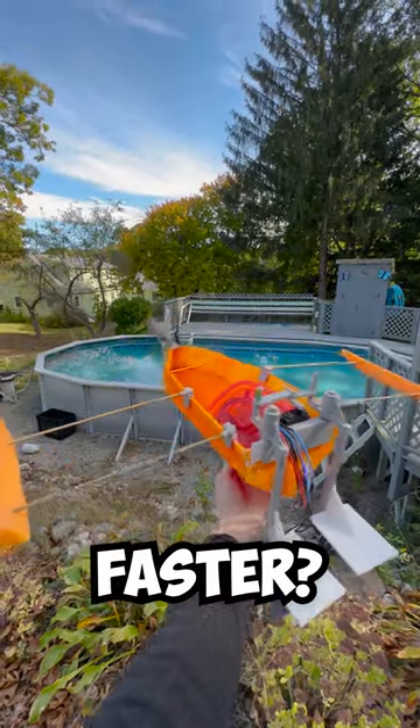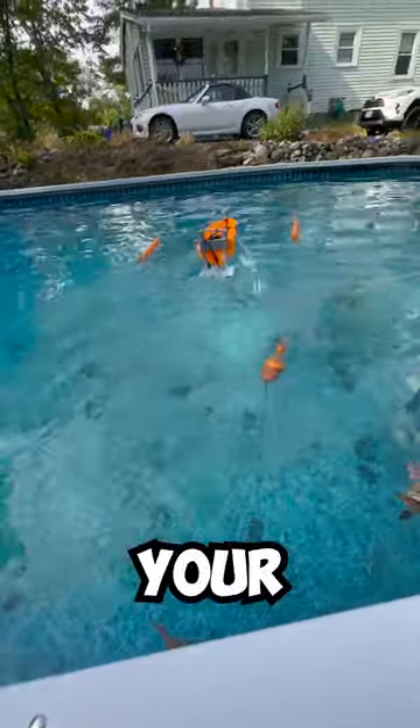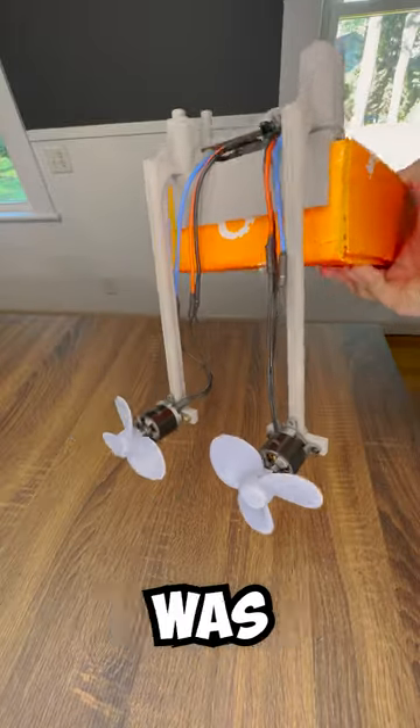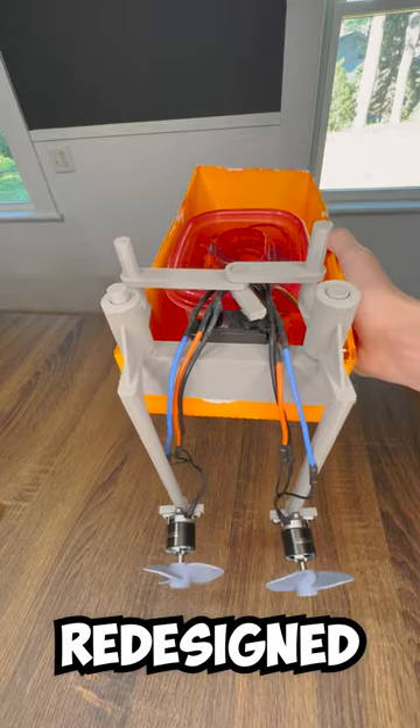Will two motors make my RC boat faster? I've been trying to make my DIY boat as fast as possible using your comments, and doubling up on the motors was by far the most popular suggestion. So I went ahead and redesigned the boat.